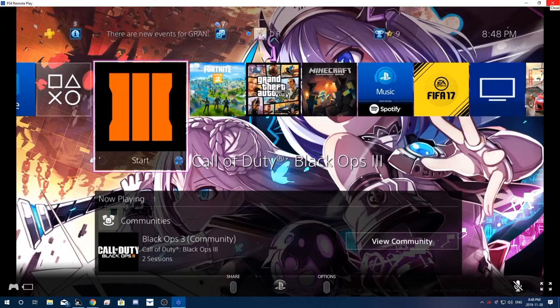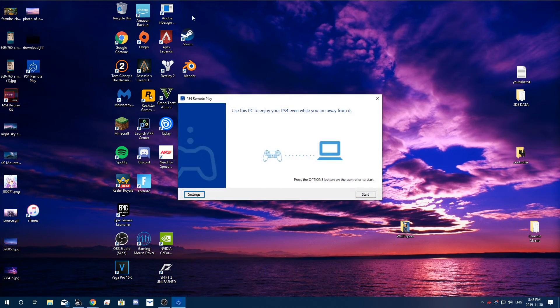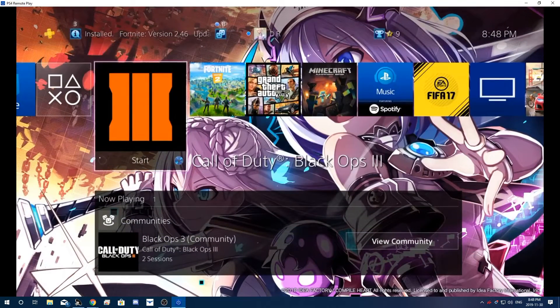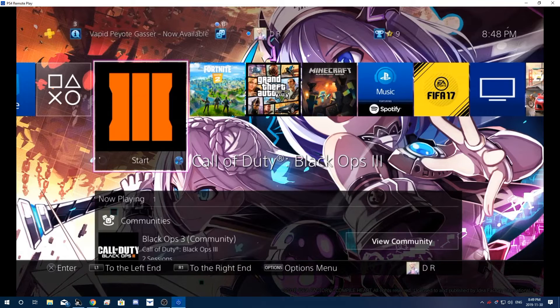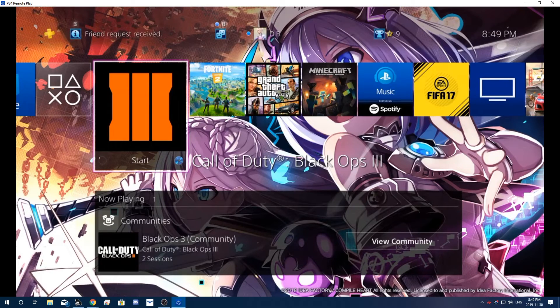Once it's all set up and connected, you can close the software and turn off your PlayStation. What you do is leave your PlayStation on rest mode, and whenever you want to play just open the PS4 Remote Play application, click Start, and it'll search for your PlayStation automatically since it's already been set up — and it's connected. Thank you guys all for watching, hope you enjoyed. If you have any questions please let me know in the comments below — I will do my best to respond. Have a good day and we'll see you in the next one. Comment suggestions below!